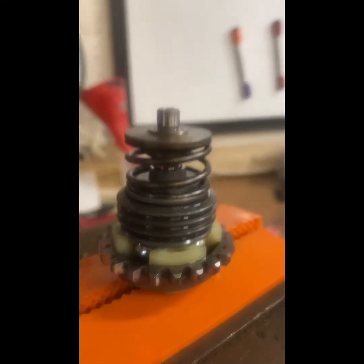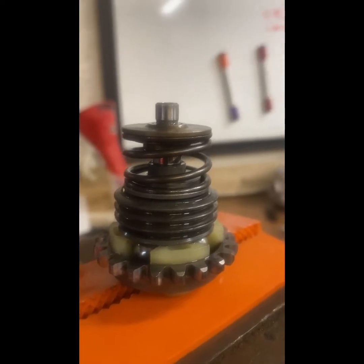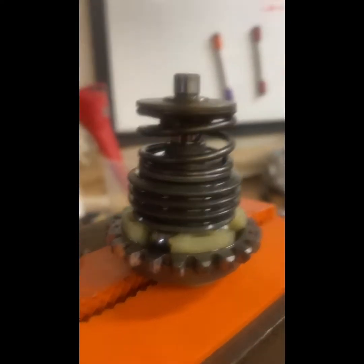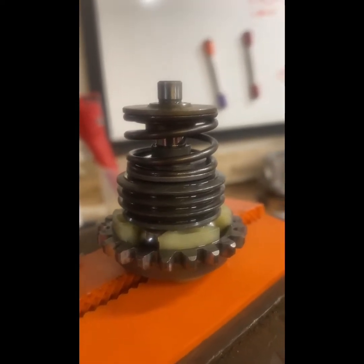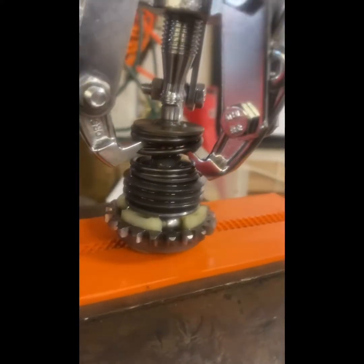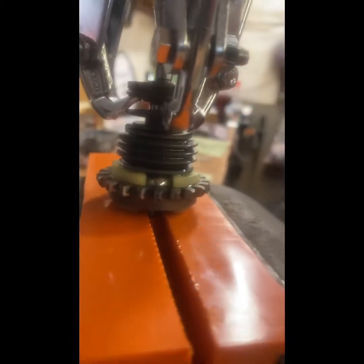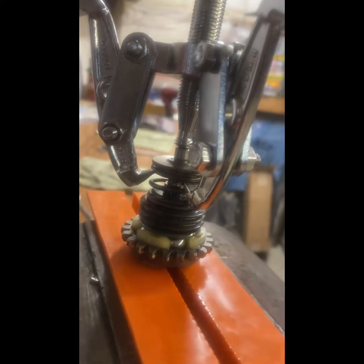When you use your gear puller, make sure the hooks are up under there where there's some meat on the cap, not at the thinnest part. When I spoke with James from JDP Developments, he said you can pull it with the spring underneath there — you can come in right there and it won't hurt the governor. So just keep that in mind. I've got the governor and the gear puller in there, kind of underneath that spring. This might be easier with just a two-hook puller, but this is the one I've got.